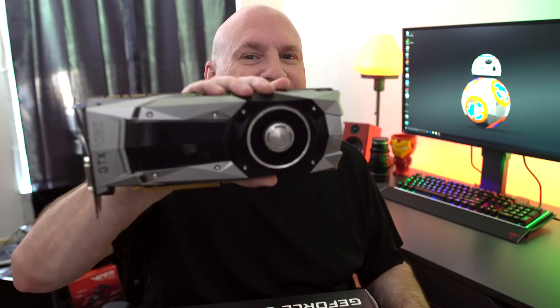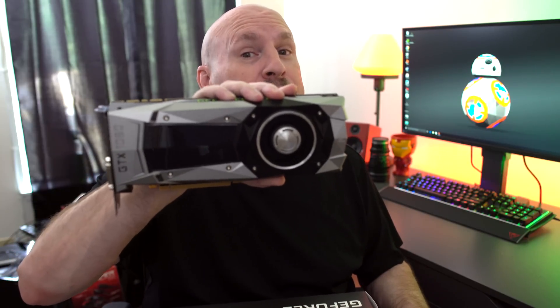Hey, what's going on? Elric here once again on Tech of Tomorrow. First up, we checked out the Founders Edition GTX 1080 card, and it was pretty badass. And in fact, the new driver made it even more badass. Now let's check out one of the first non-Founders Edition cards.